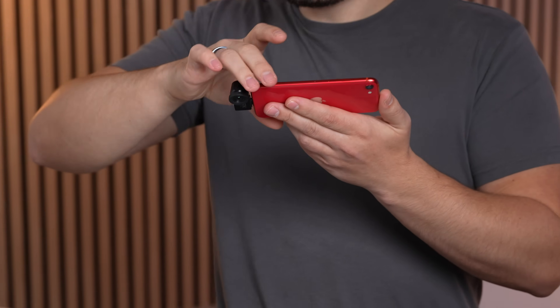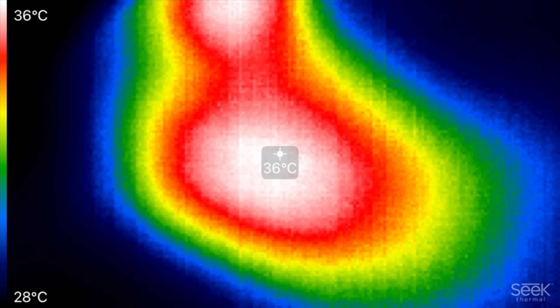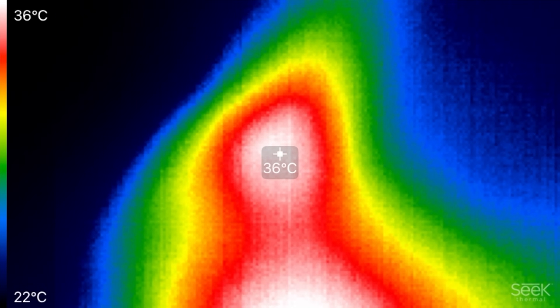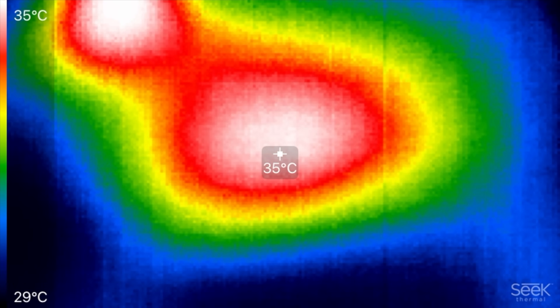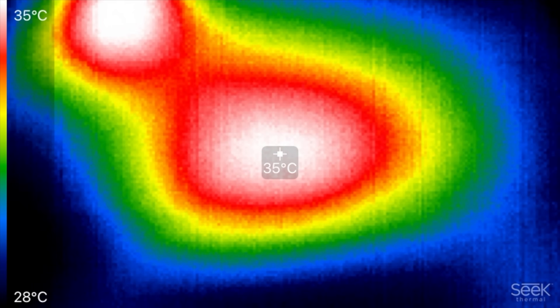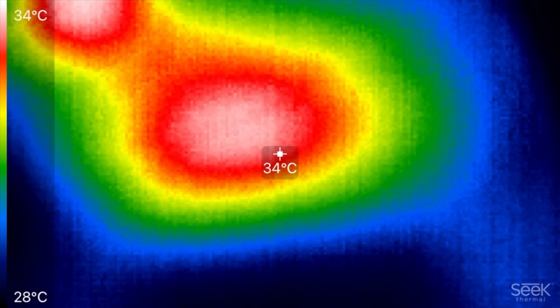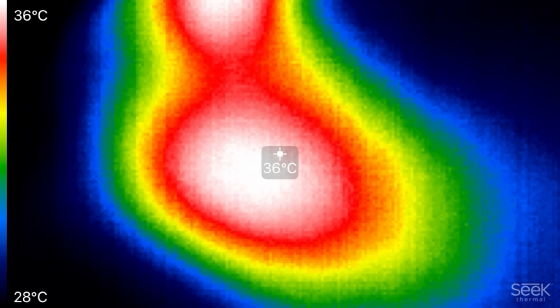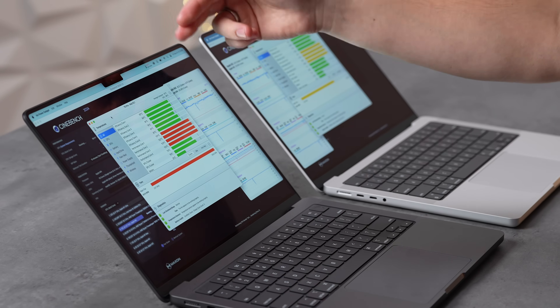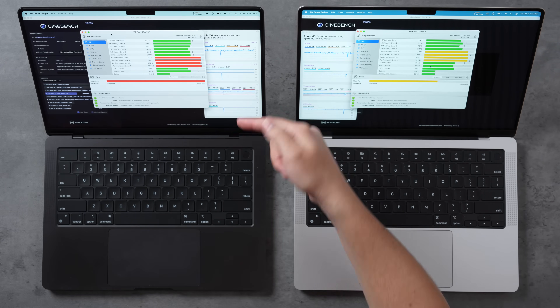After 8+ minutes of the 10-minute run, the thermal camera showed the M4's hottest external point at 36°C — very similar to 35-36°C on the M3. Despite maxed-out fans, the M4 is holding at 102°C, well below the ~108°C throttling threshold — zero thermal throttling observed.